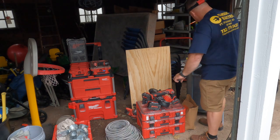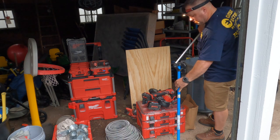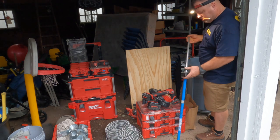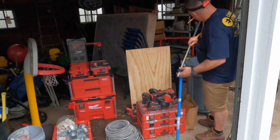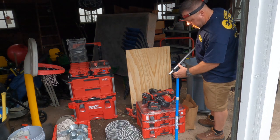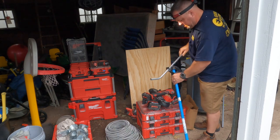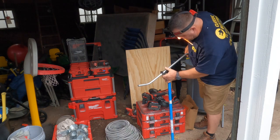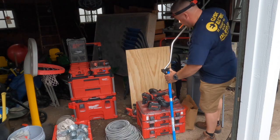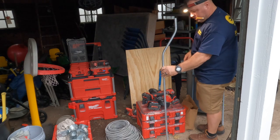Half-inch and three-quarter EMT bending isn't very difficult, but it does take some practice. If you'd like to learn, I'd suggest buying 100 feet of half-inch EMT — probably around $60 now — and just start bending. There are charts online, and I'd suggest picking up Ugly's book, which they sell at Home Depot. I like to use the 30-degree bend marks because the math is simple — it's just times two for your bends.